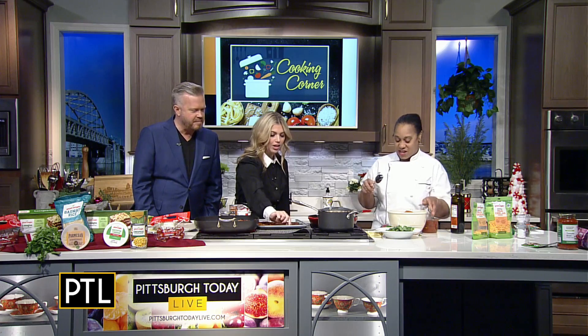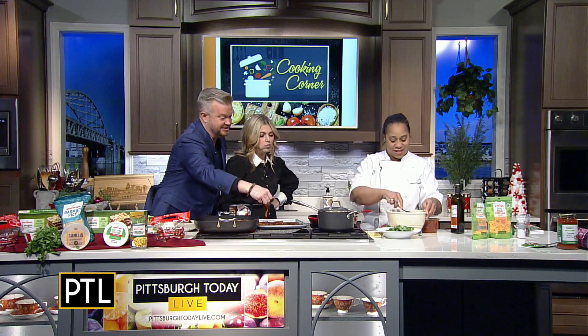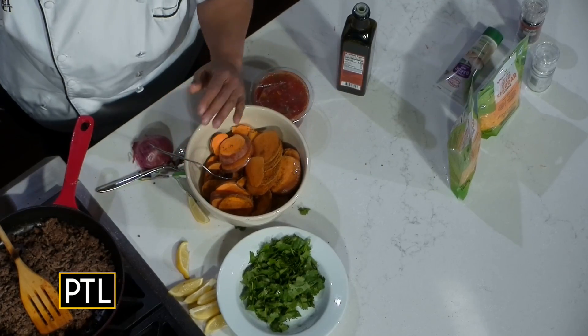We're not doing anything fancy — it's taco seasoning. It's going to taste great though. So you stir this up, put it on the sheet tray, and bake it.